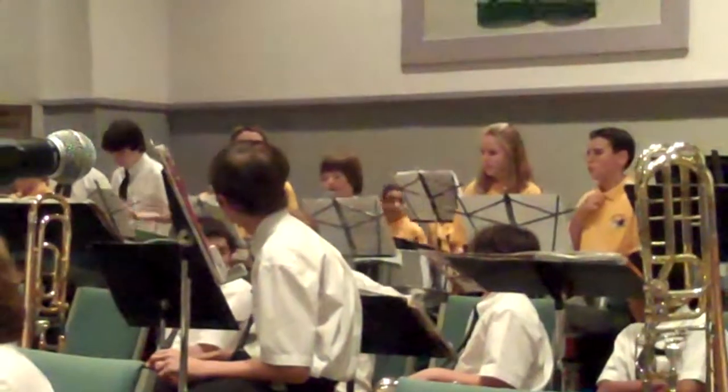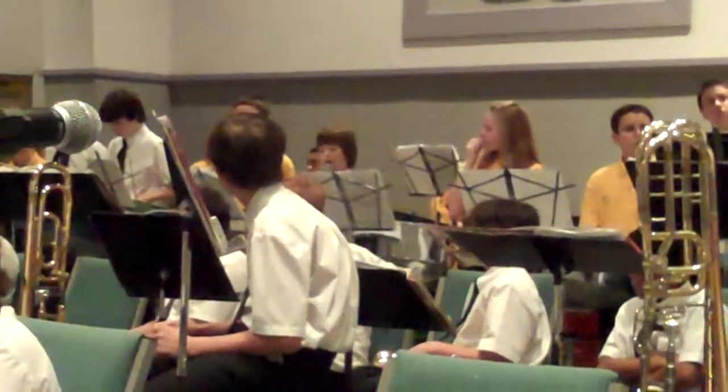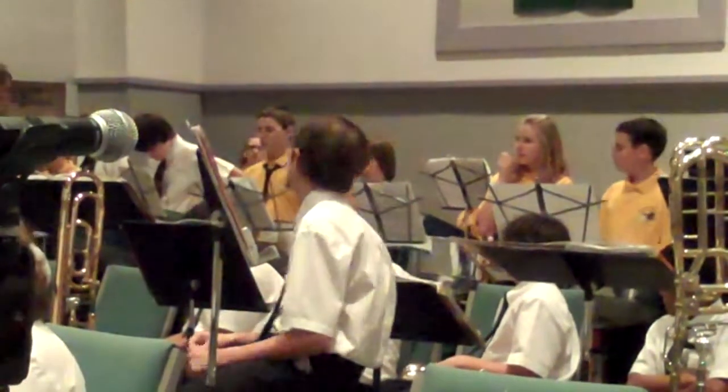You will be entertained by a wide variety of music styles and talents. While the drums are getting set up, I would like to give you a little history on the steel drum.